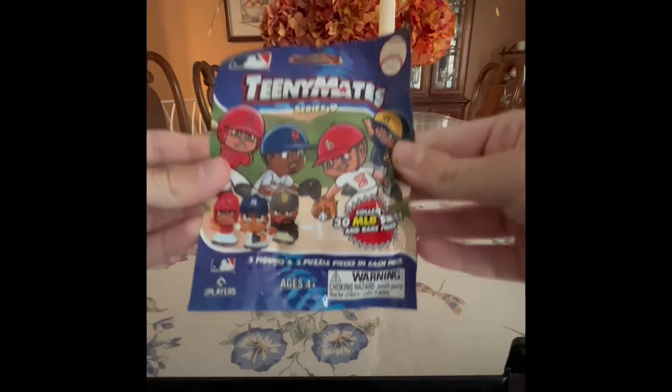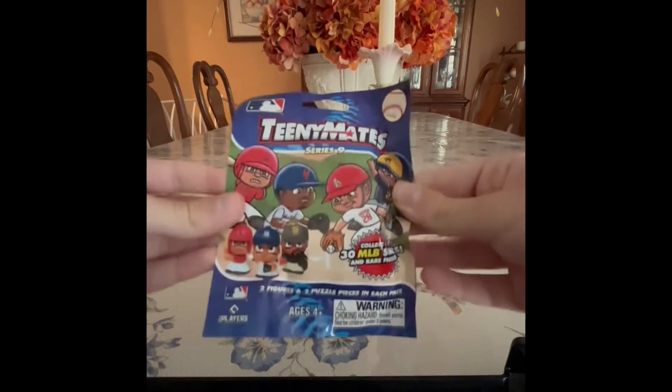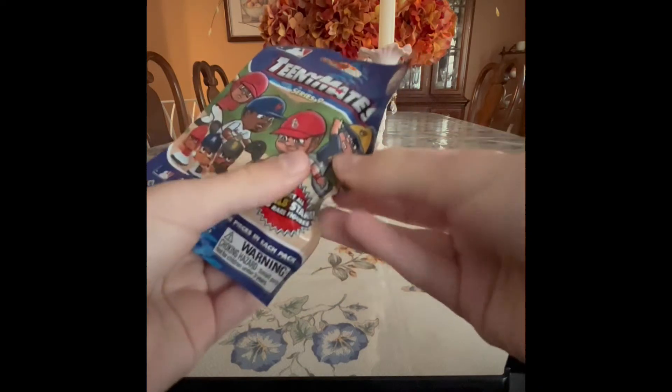In today's short video, I'm going to be unboxing another pack of MLB Teeny Mates Series 9. Let's begin. Last time we got the moderns in the race, so let's see which two different teams we're getting.